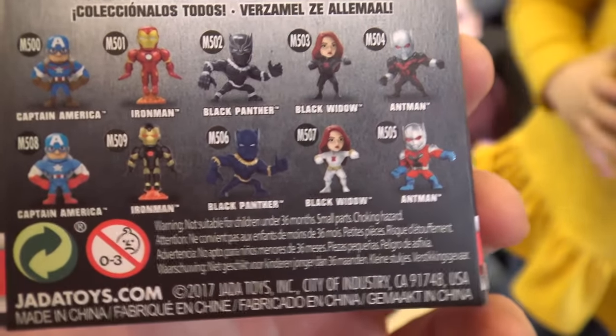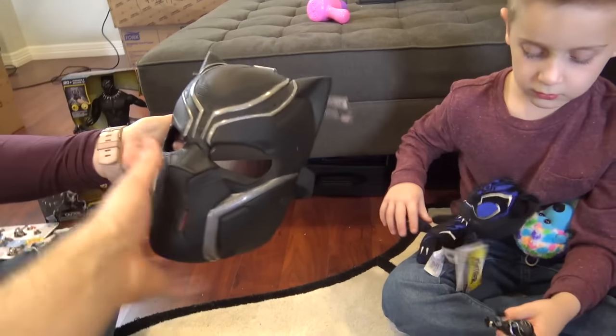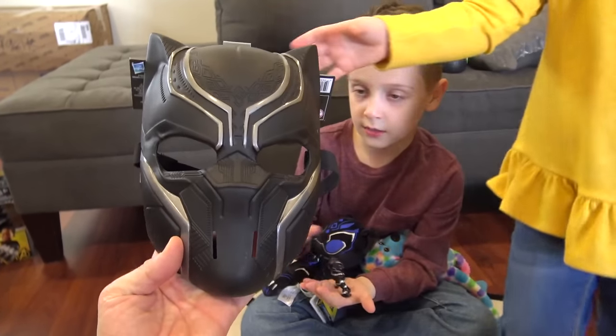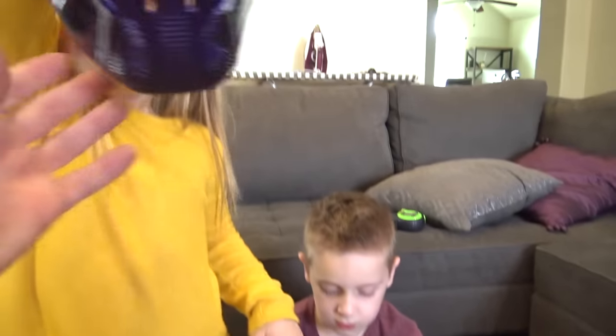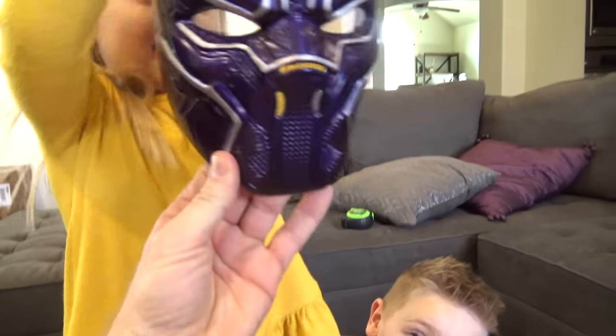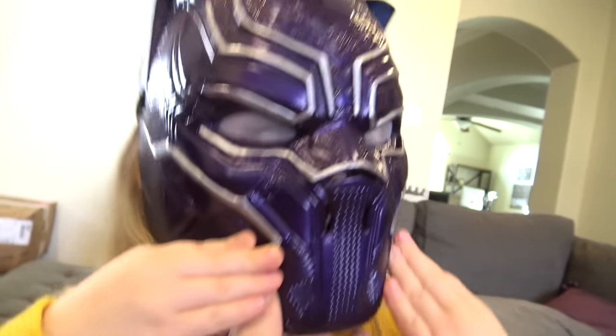That's why you see the blue and purple Black Panther costumes. And look — here is a mask that you can buy in store. This is the standard black Black Panther mask, and they don't make the vibranium mask in stores. So I made Ava a custom metallic purple mask!